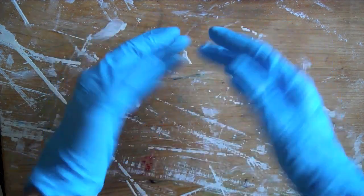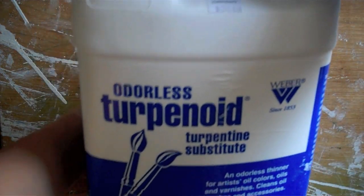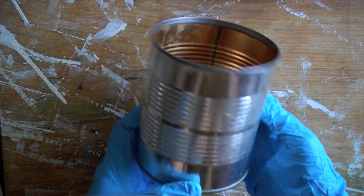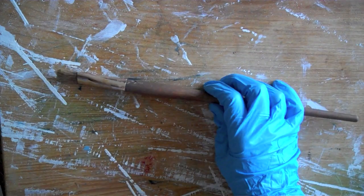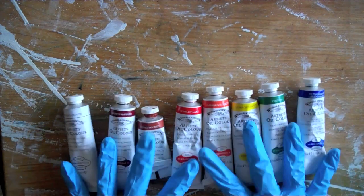The supplies you'll be needing are a pair of nitrile or latex gloves, some terpenoid, a container to put the terpenoid in, a painting brush, a palette knife, and oil paints.